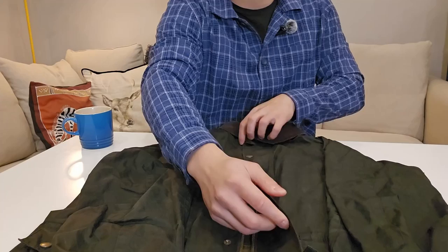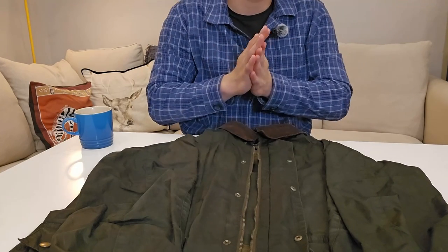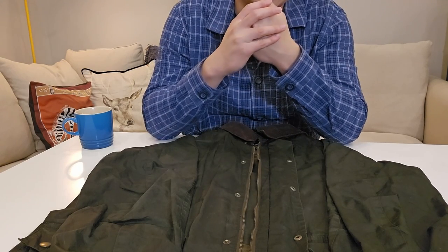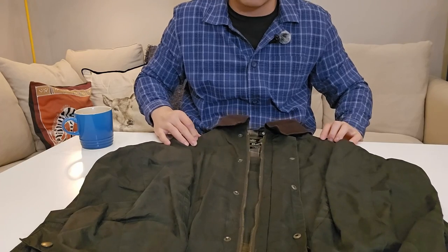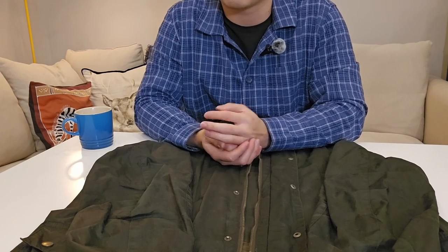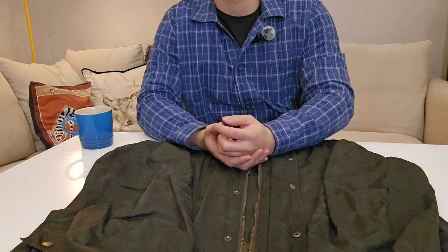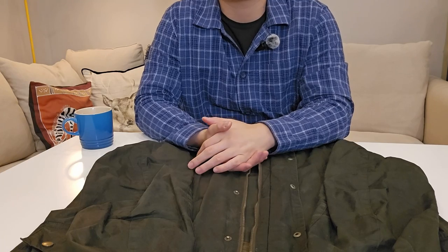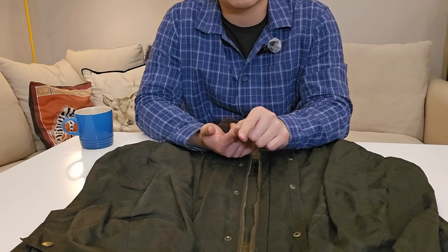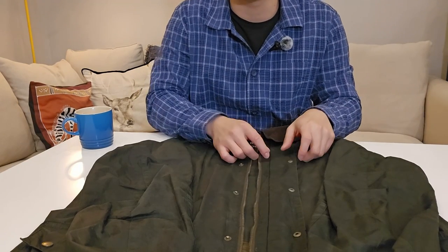The only issue I'm aware of with the Barbour jacket — and UK folks will know this — is that it really screams countryside. In the city it can sometimes feel a bit overdressed, especially if you're just wearing it with a t-shirt and jeans for casual errands. It leans slightly formal rather than super casual, but it's not something I'd complain about, just something to be aware of.